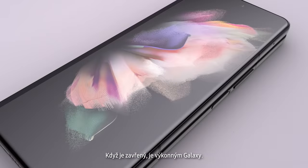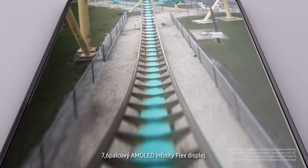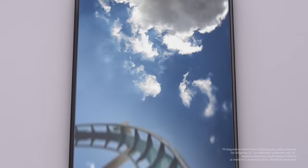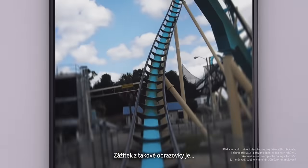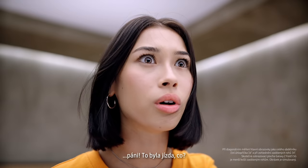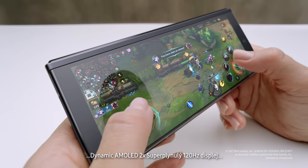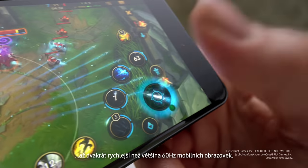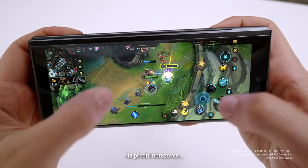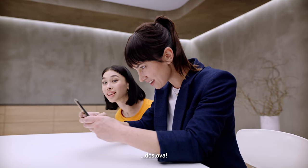Folded, it's a powerful Galaxy smartphone. And unfolded, it's got a 7.6-inch pixel-perfect AMOLED Infinity Flex display. Dynamic AMOLED 2x super smooth 120Hz display — up to twice as fast as most 60Hz mobile screens. On the cover screen and the main screen, this is edge-of-your-seat gaming. Literally.